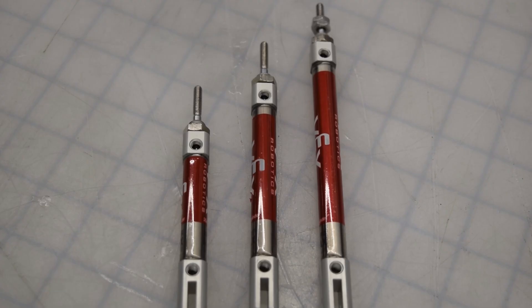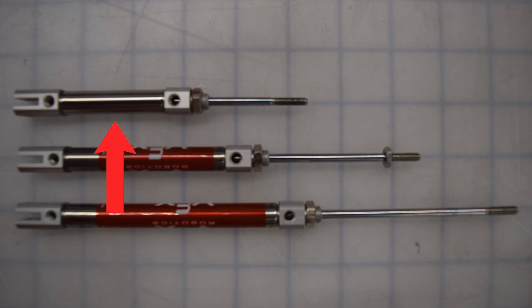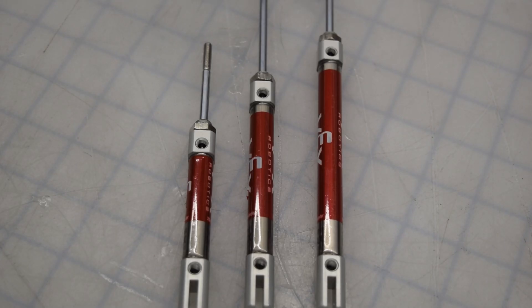Now, the star of the show: the air cylinders, or pistons. The official VEX kit comes with three types: the small 25mm piston, the 50mm piston, and the 75mm piston. The stroke length is how far the piston can extend. You'll have to decide which ones to use on a case by case basis.